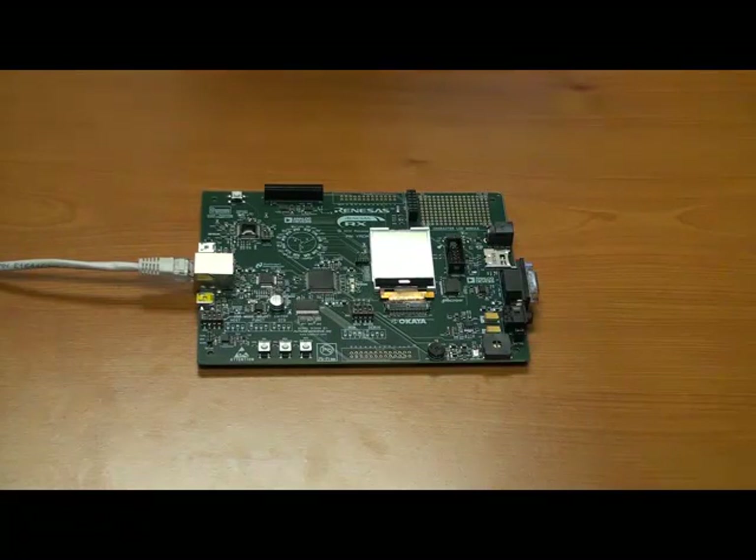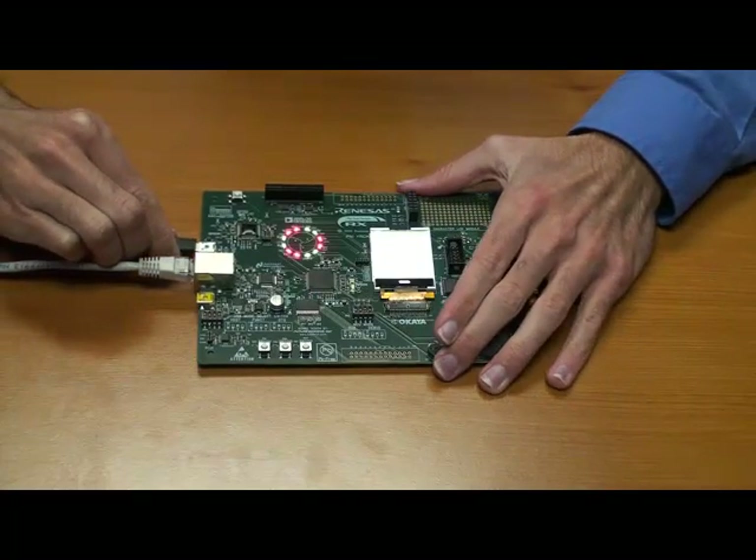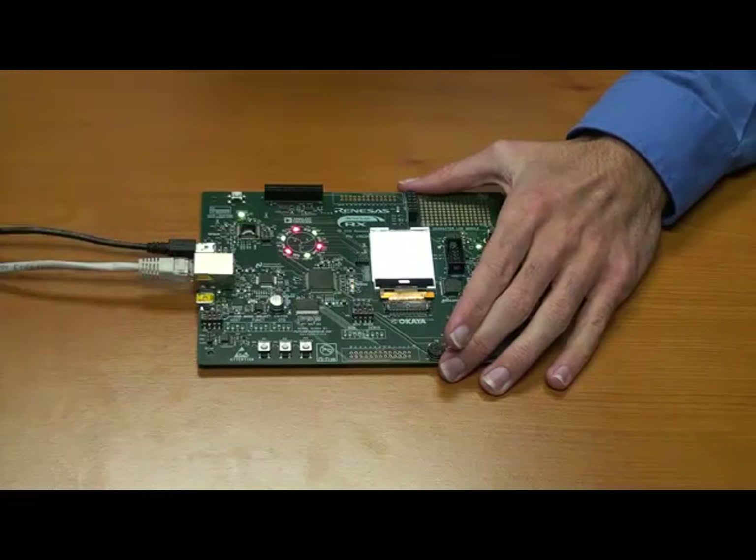You'll be able to build and run the projects whether or not you make an Ethernet connection. Since the RDK board is USB powered and the board's built-in J-Link has a USB interface, you'll need to set up a USB connection between your board and your PC. There are two USB connectors on the board, and you should use the one labeled J-Link USB. When you make the connection, Windows should be able to automatically locate the drivers for the J-Link.